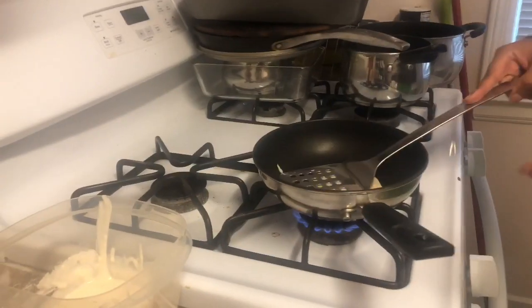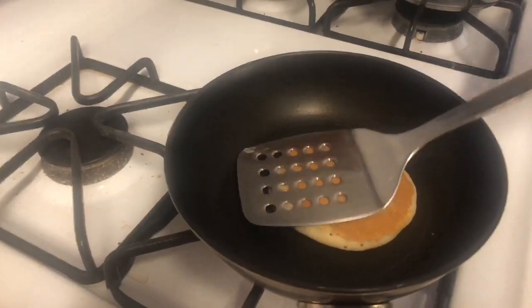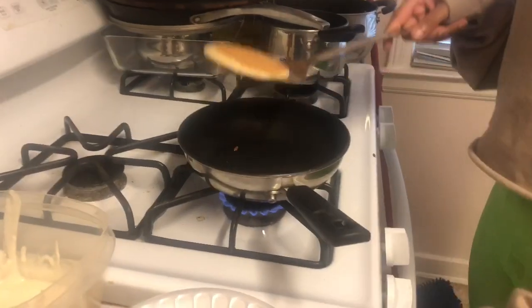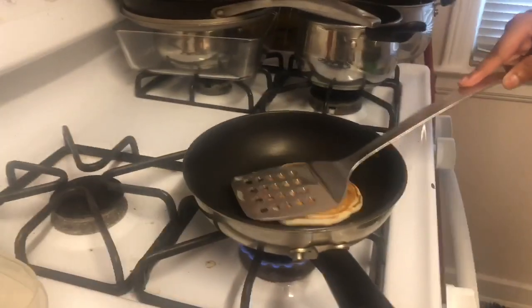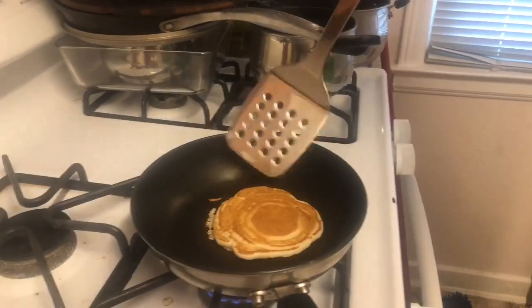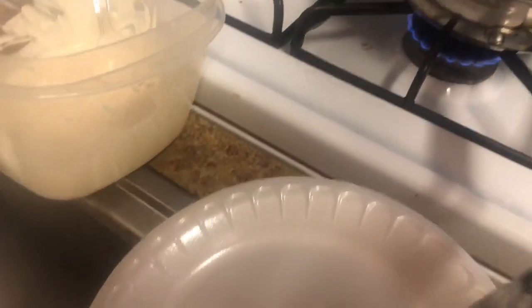This one is too light, so we're gonna wait till it cooks some more. Look at that color — you want to make sure it gets like that on the other side first. First pancake's done! Perfection.